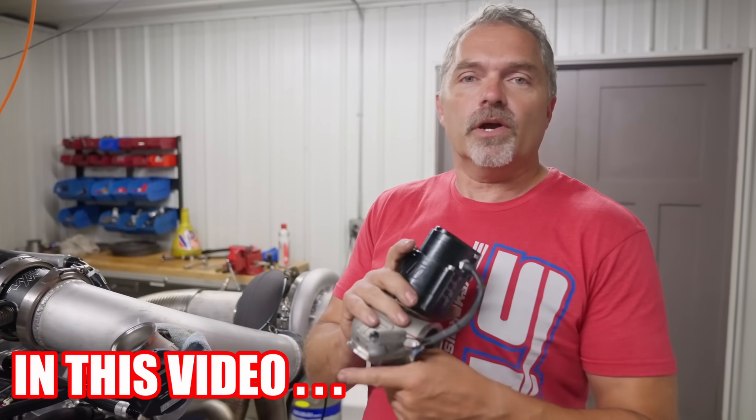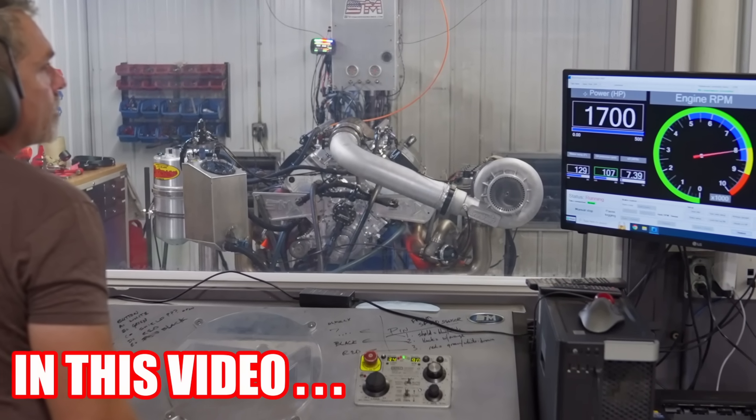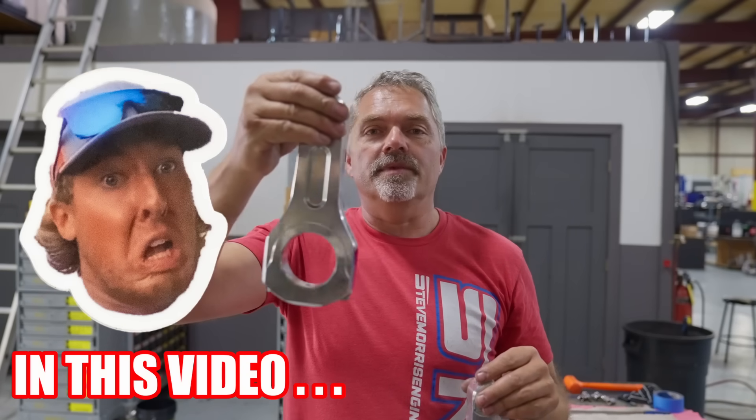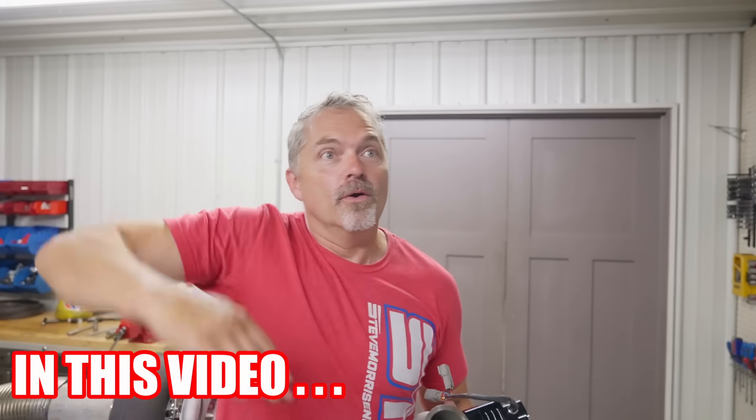It turns out that you can't use an electronic wastegate. I'm upgrading them to these. Wow! It's like, wow, instead of wow.